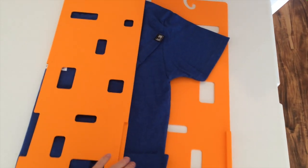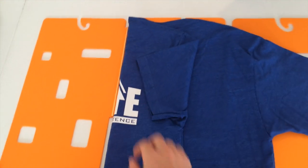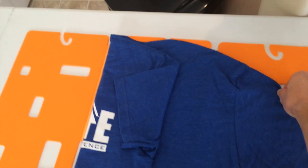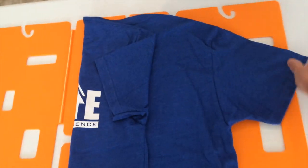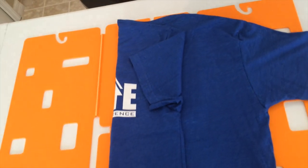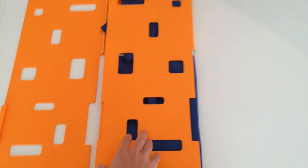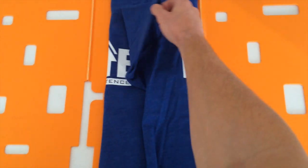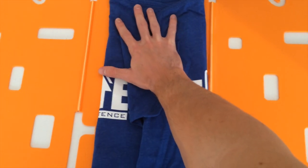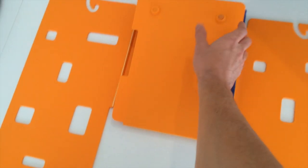Pull the shirt a little bit to the left, then fold the left side over and tuck the left sleeve in a little bit. Then pull the whole shirt a little bit to the right and fold the right side in, tuck that sleeve in a little bit, then take the bottom and pull it up.